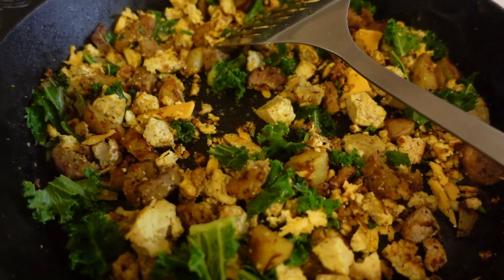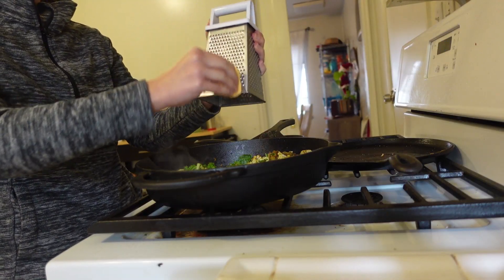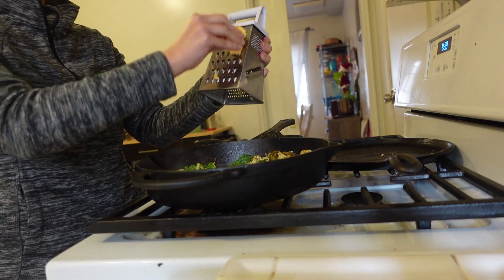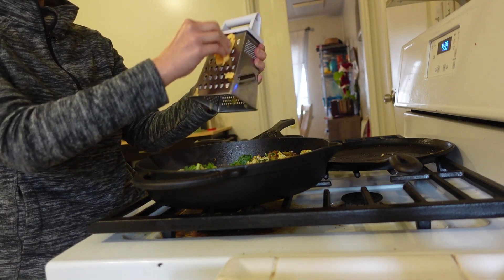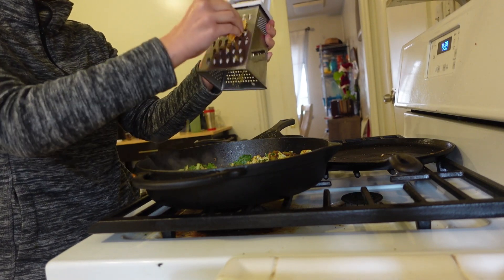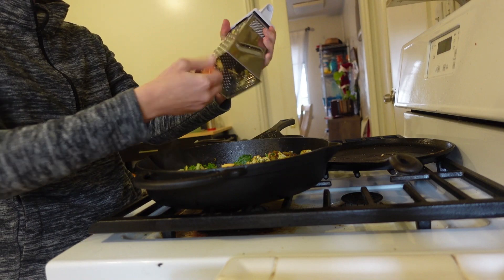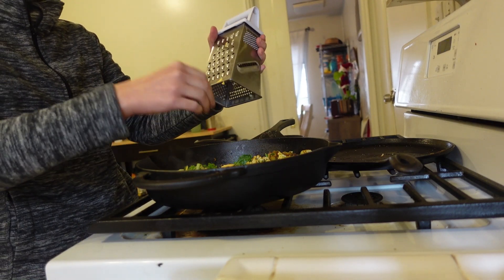I haven't always really liked tofu scramble because when I was first going vegan, other vegans would really sell you on how much it tastes like scrambled eggs — and it really doesn't. I was a little mad about that, but I learned to appreciate it for what it is. It's a good protein meal and if you season it really well it still tastes great, it just doesn't taste exactly like scrambled eggs.